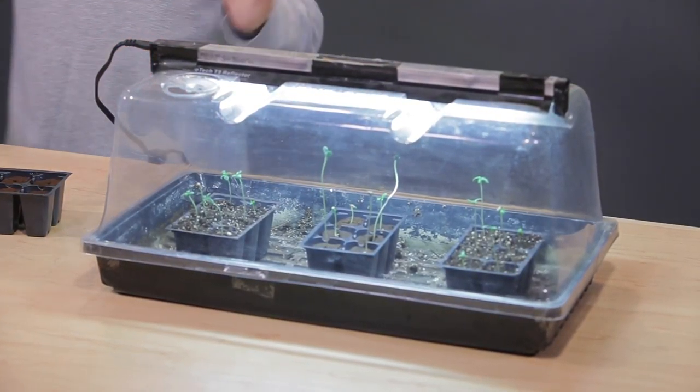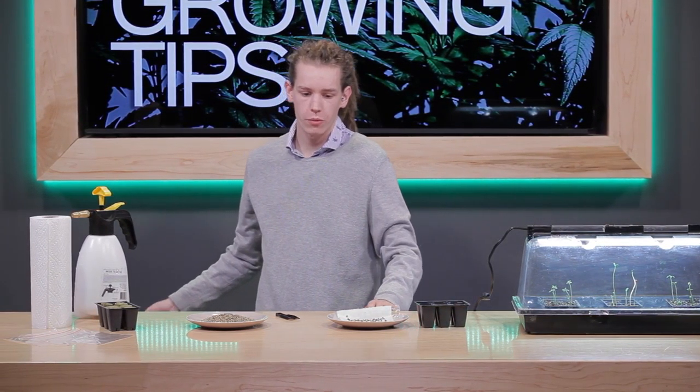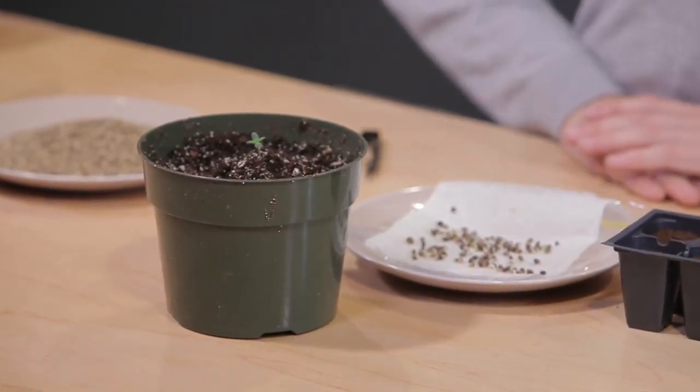Once those roots establish, those plants are ready to be potted into a little bit bigger pot, and you have the start of your cannabis plant. If you have any questions, leave them in the comments below.